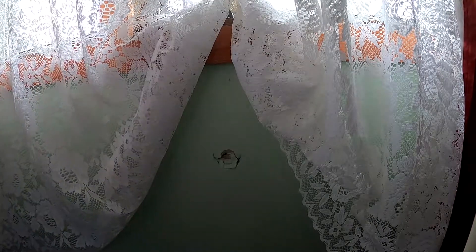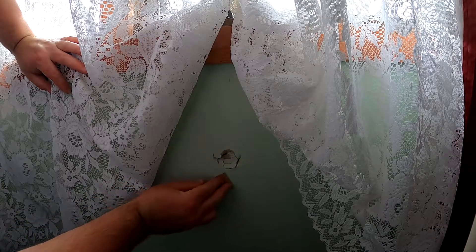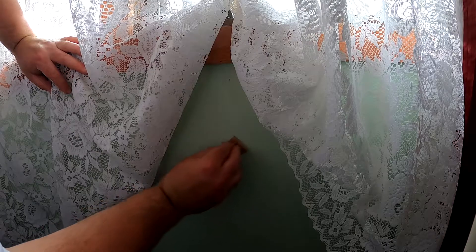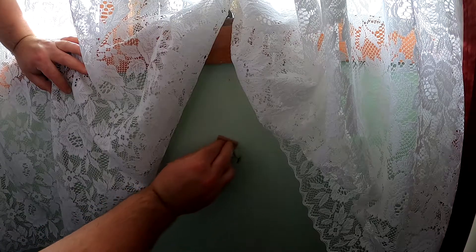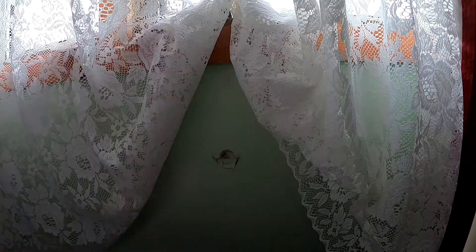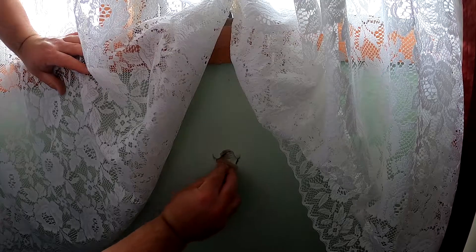I'll just ruffle the edges up with the sandpaper, just around the hole. You've got to take your time. The only reason I'm ruffling the edges up is so the plasterboard filler sticks properly. That's all I'm doing this for.